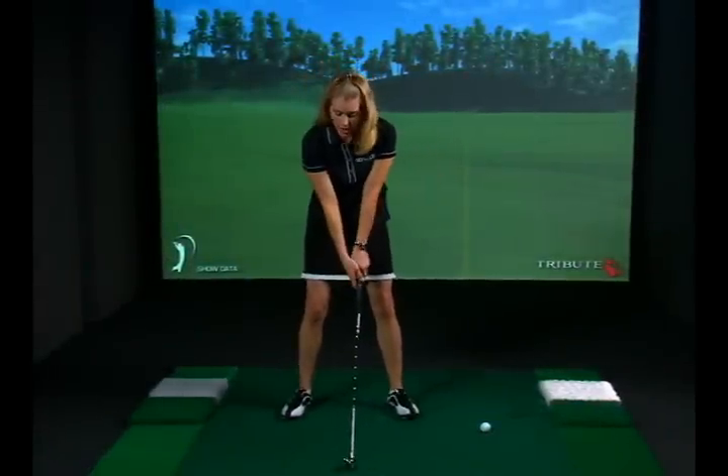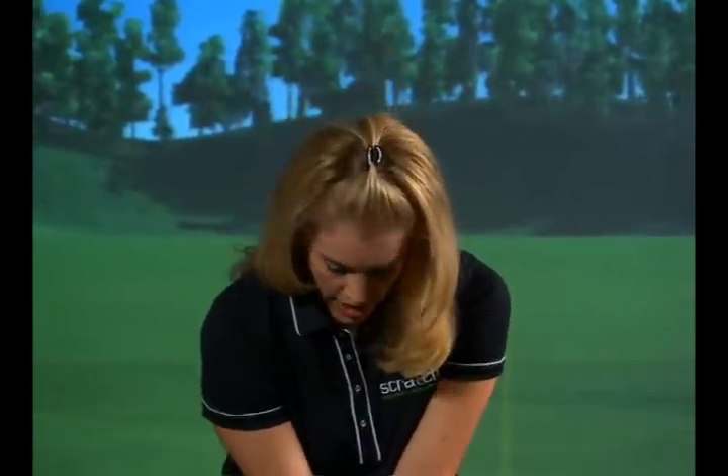We've all heard to keep your head down throughout the golf swing, but if you keep your head too far down, your chin gets too close to your chest, and what that does is it doesn't give you enough room for that left shoulder to turn under the chin.